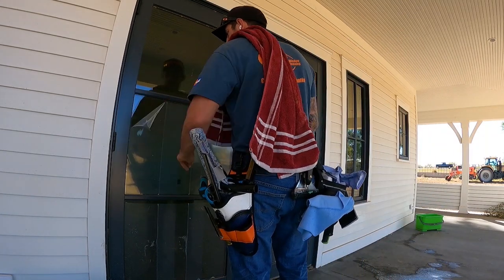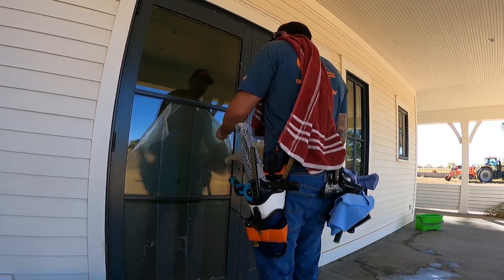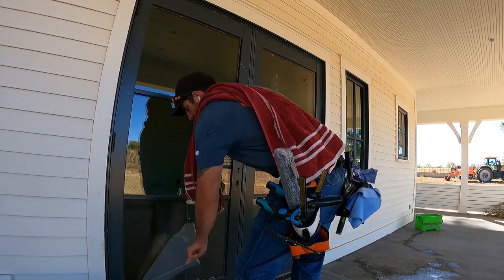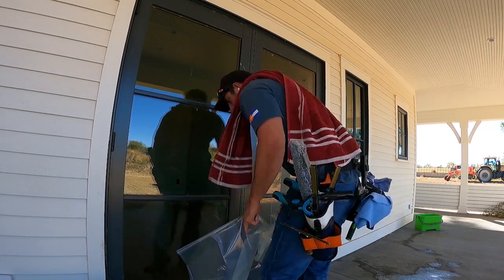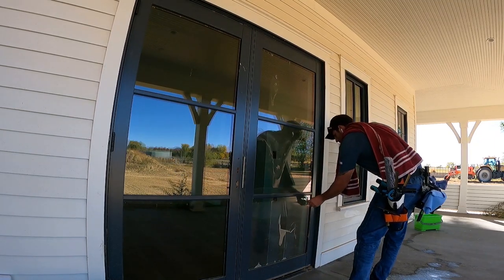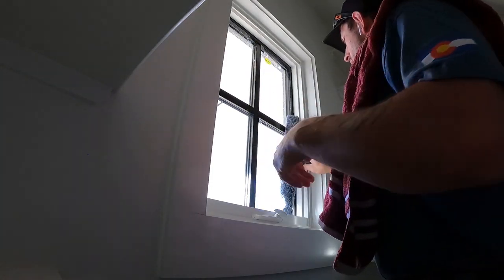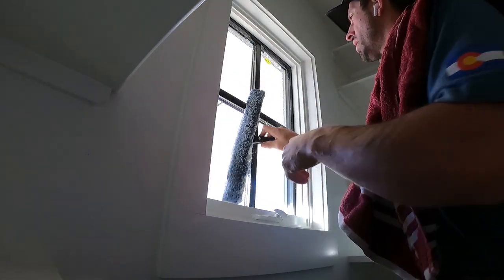If you have plastic like this on the windows, you're in luck. This makes it extremely easy — you really only need to scrub the edges. After this, I put solution on the glass either with a bottle or with my mop.